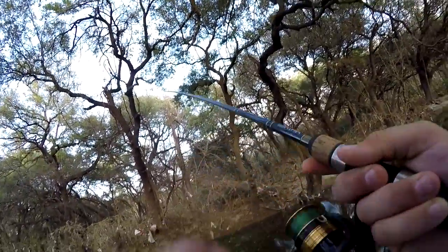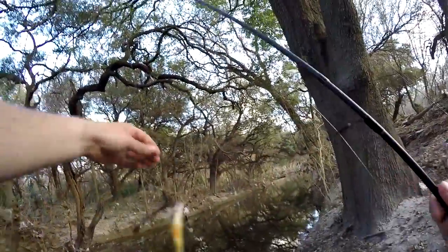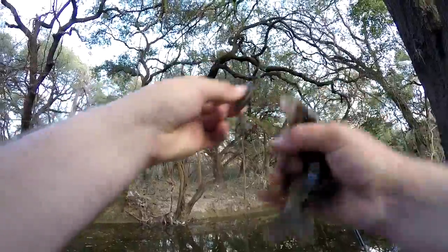That's a fish — I didn't even know I had him so I didn't try to set the hook, I just reeled him in. Another sunfish, hooked through the edge of the gill. He should be fine though — they're just swiping at it, I guess.